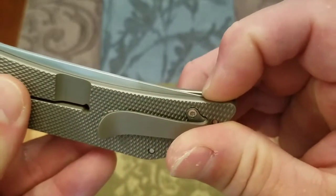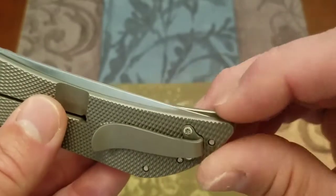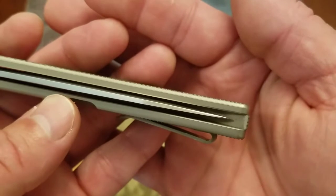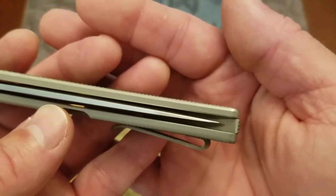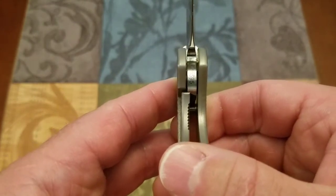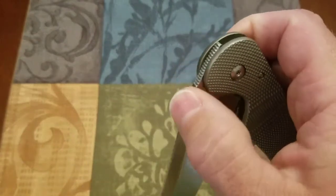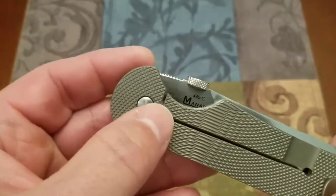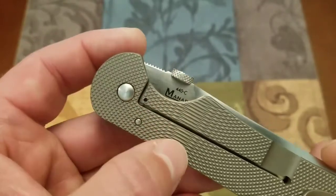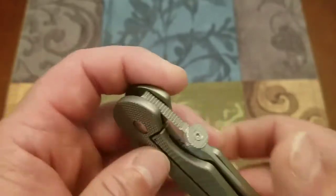The tip is fairly close to the surface of the handle in the closed position, but there are really no issues catching it — you'd have to really push some skin in there, and that's not going to happen naturally. The centering on my example is pretty much perfect. The lock-up is fairly early — about 30 to 35%. There is a slight amount of lock stick since the lock bar does not have a hardened steel insert, and I don't believe the lock face is carbidized either. Not a huge deal.